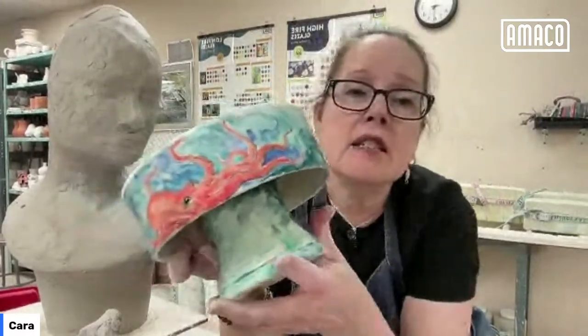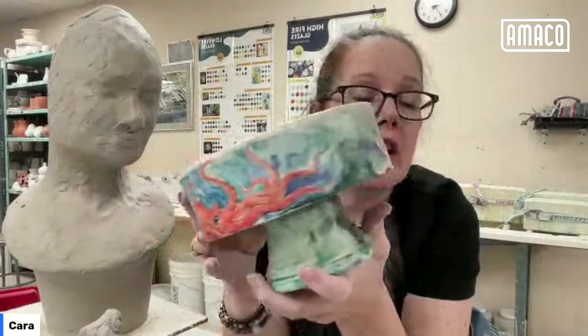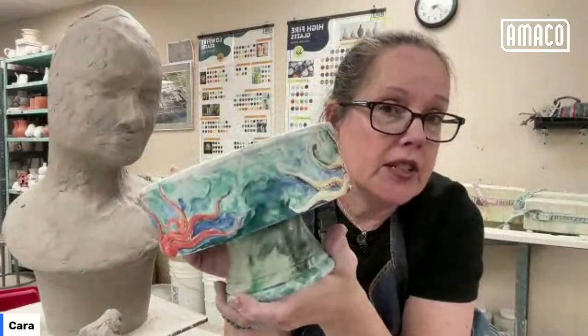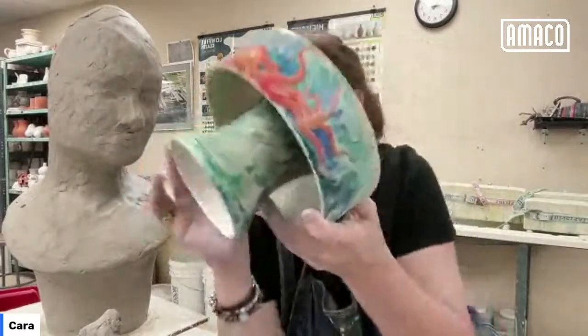Lauren asks: can the satins be layered with other Amaco colors? Yes, they can. Because the satin mattes are very, very stiff, most of the layering doesn't move much. So you'll see the color of the satin matte, but it's not going to interact the way you'd expect if you layered Potter's Choice over Potter's Choice, for example. We've done it and I don't usually show a lot of it because it's generally kind of like — yep, that's a glaze over another glaze, it doesn't really do anything.